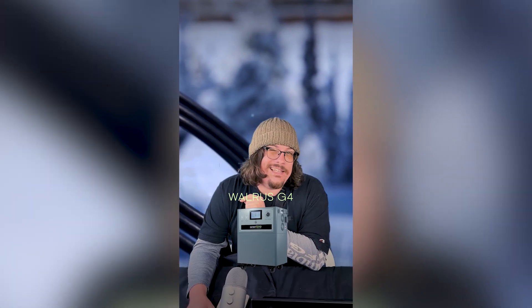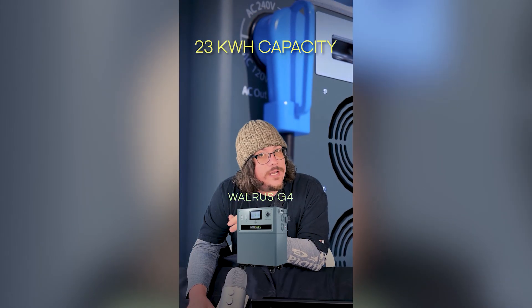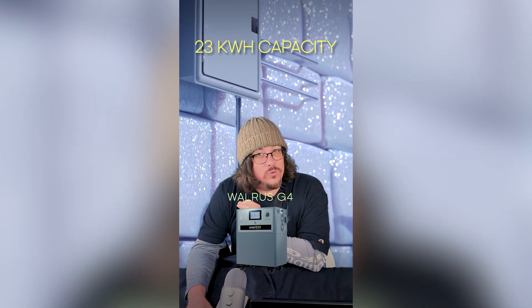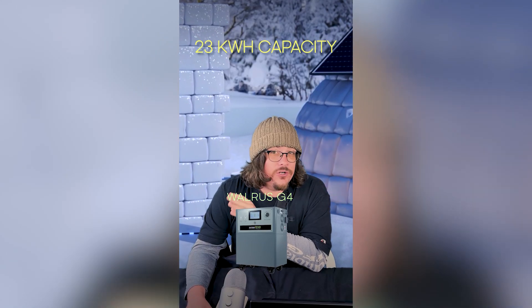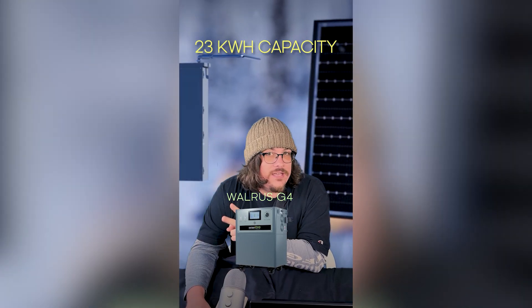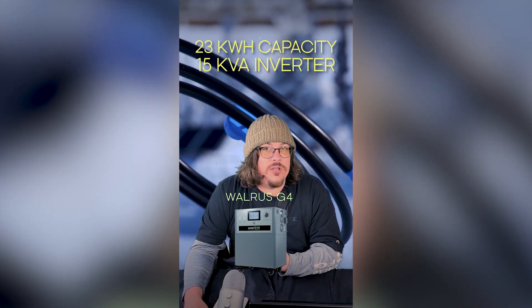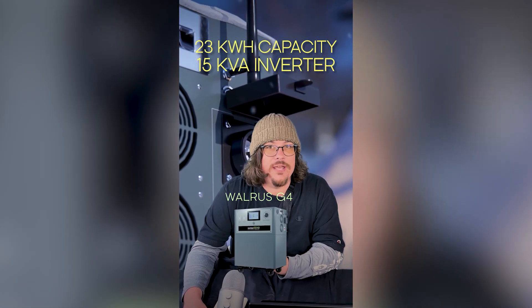The G4 has a slightly expanded capacity at 23 kilowatt hours instead of 22, so you'll last that much longer, but the real upgrade comes in the inverter. That inverter is upgraded from 12 kVA to 15 kVA, which makes a big difference. The reason you want a higher kVA on your inverter is so that you can pull more power out of the unit at once.